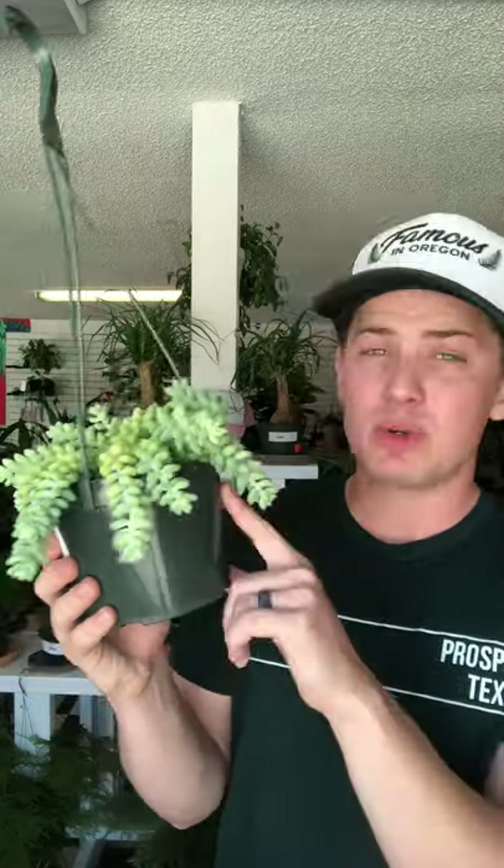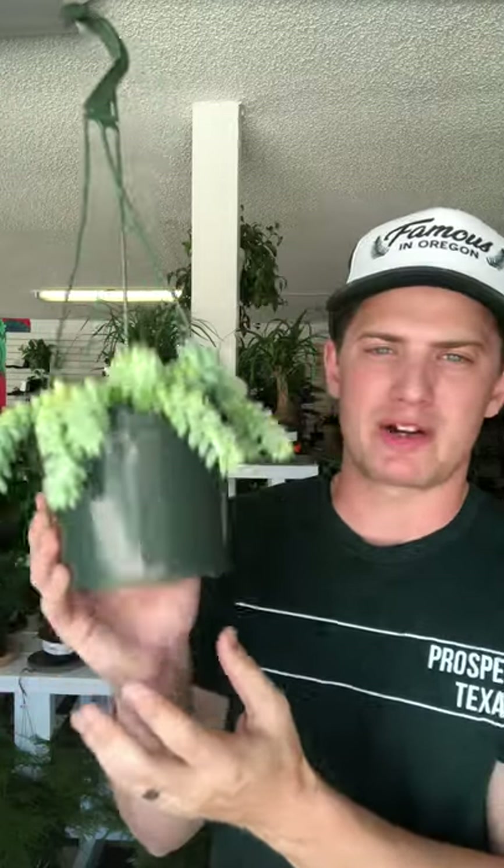Moving on to watering — again, very typical succulent care. All of these little leaves are full of water, so they are very drought-tolerant plants. My theory with succulent care is complete drought, complete flood. You want to make sure that 100% of the soil in the pot is absolutely bone dry, and then you want to absolutely soak the plant.